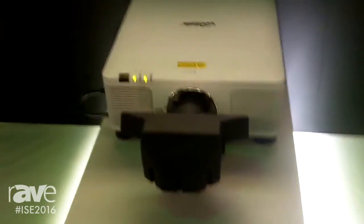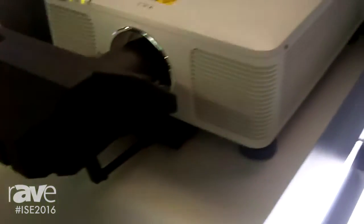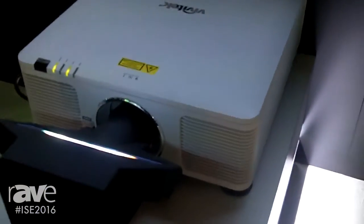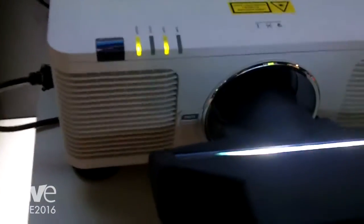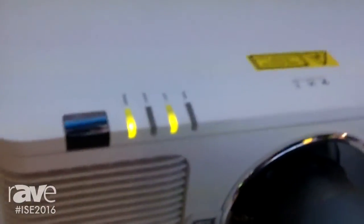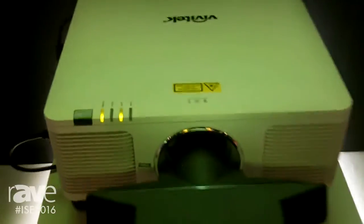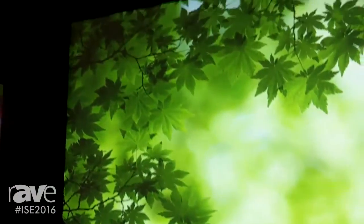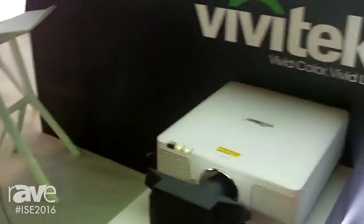Here we have the DU8090Z, and this is an 8000 ANSI lumen laser phosphor technology projector fitted with an ultra short-throw lens — a 0.38 ultra short-throw lens — and this is showing about a 95-inch screen. This is a very bright image, as you can see, from almost a zero projection distance.